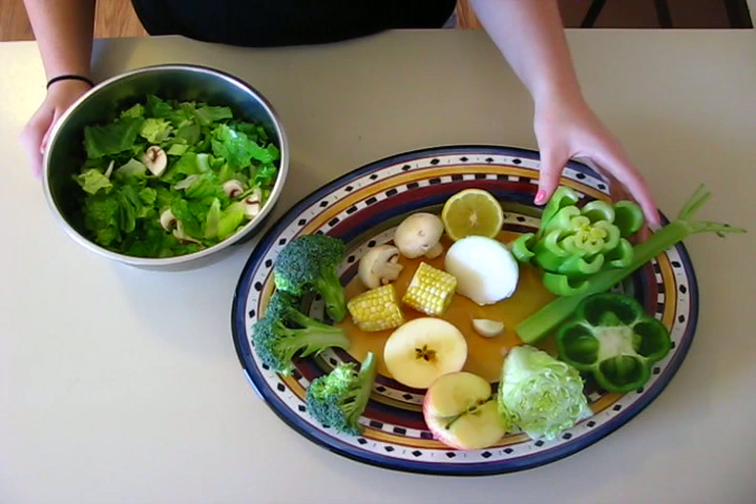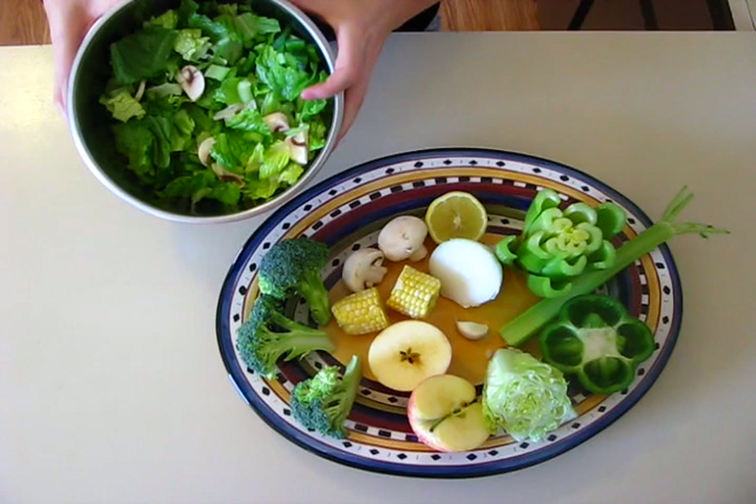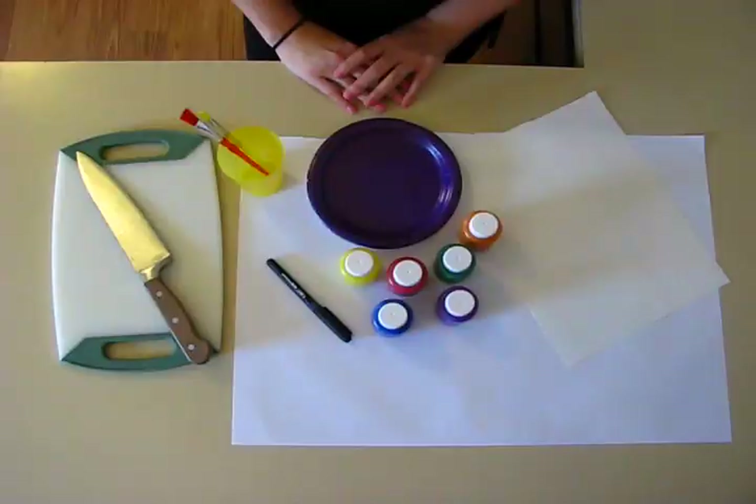We wanted to make sure that the leftover parts of the fruits and vegetables that we didn't use for painting didn't go to waste. So for dinner, we made a salad — we've got the leftover lettuce, celery, mushrooms, and bell peppers.